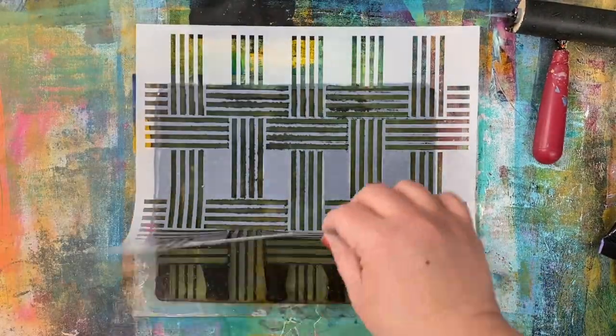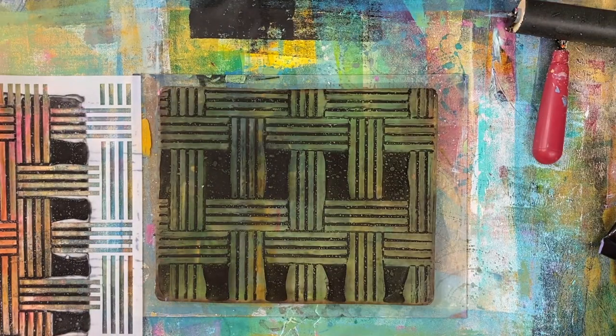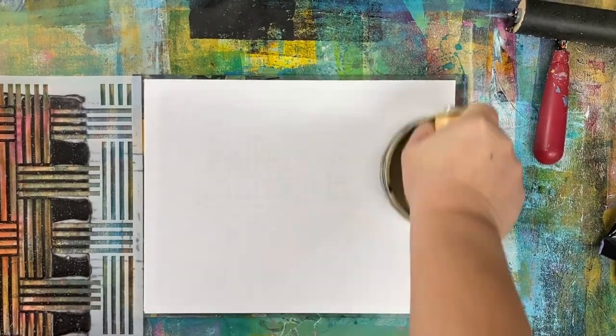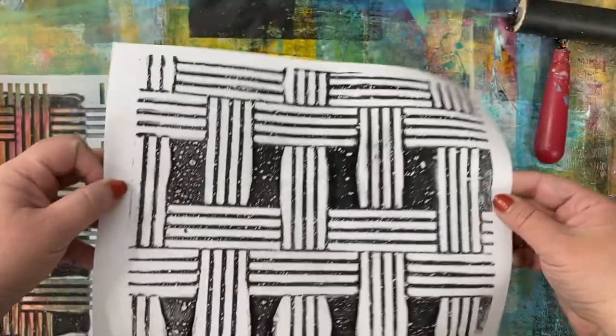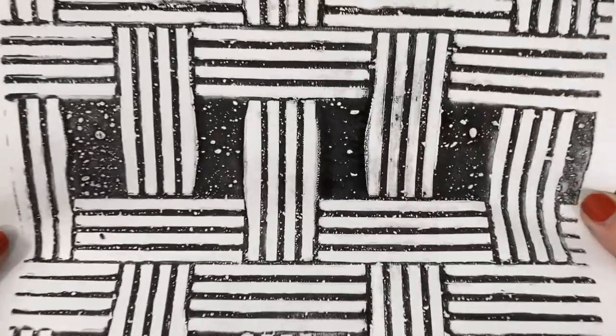Now when I remove the stencil, you can see there's a beautiful print on the gelatin plate. I'm taking a piece of copy paper — you don't need any kind of special paper — and I'm just going to pull up that print. Isn't it fabulous? I love it. It's like stamping with a stencil, but even better.